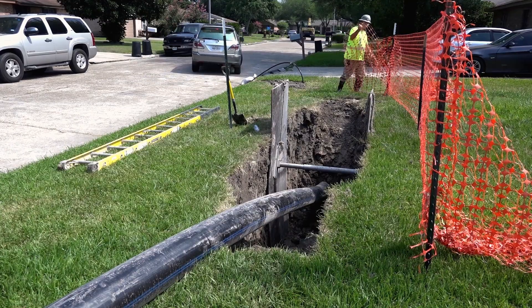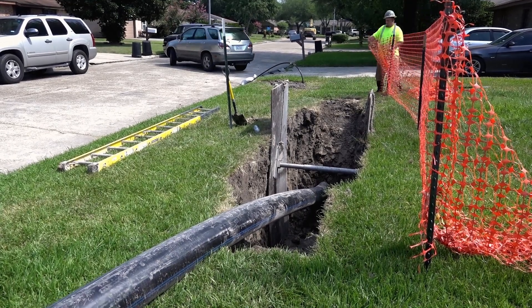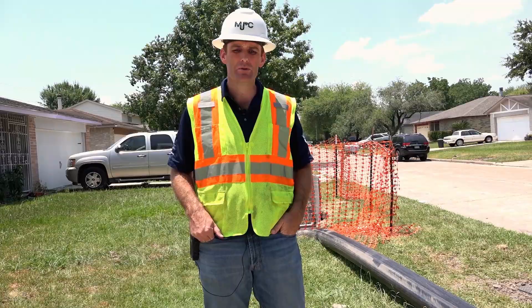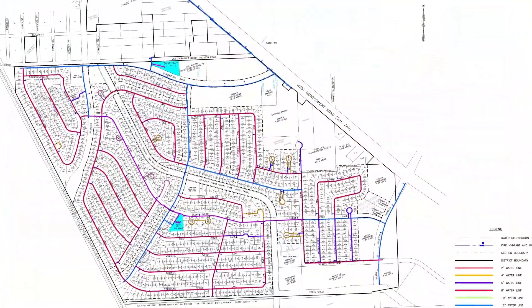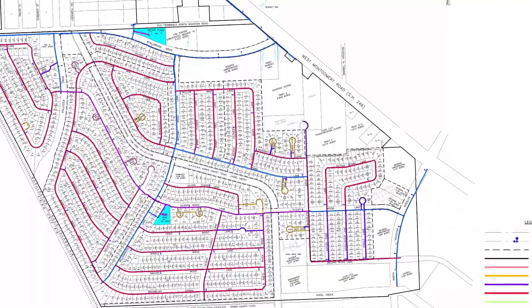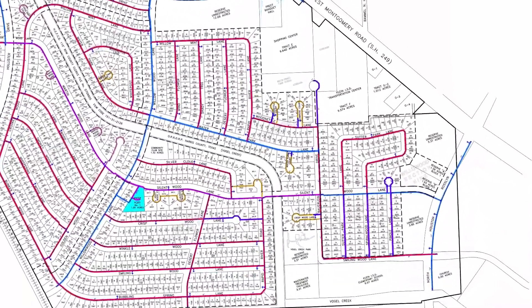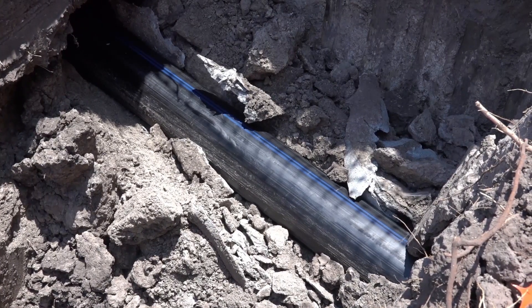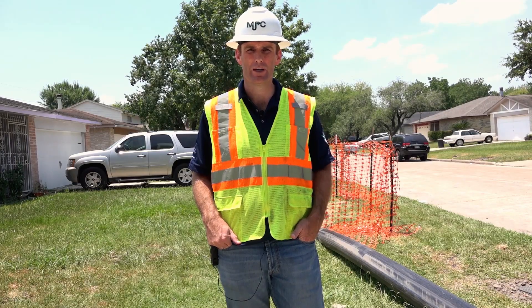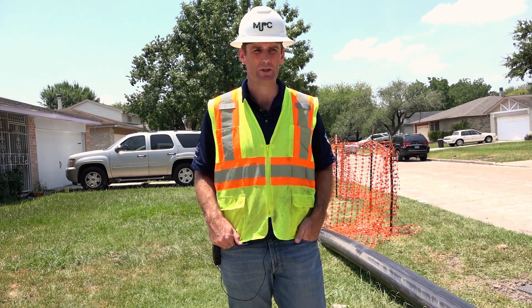Reducing community impact is vital to businesses, traffic flow, homeowners and the environment. So the project we're on here today in Houston, we're looking at just shy of 50,000 feet of pipe bursting installation. The entire existing network is being replaced. Currently it's all AC pipe, which we're replacing with 6-inch, 8-inch, and 12-inch HDPE pipe.